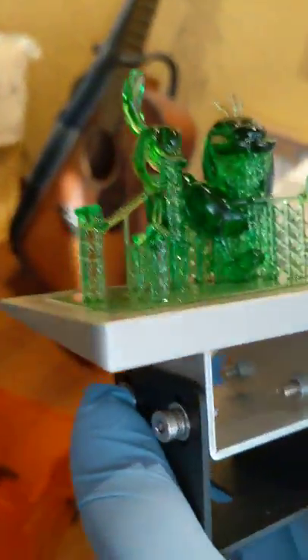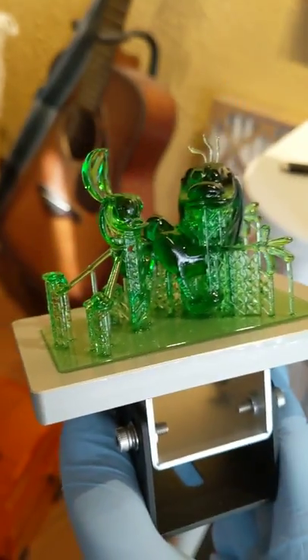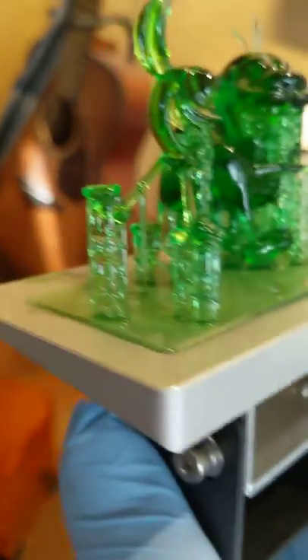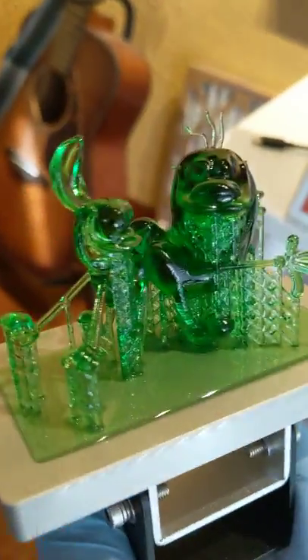Here's our Ren and Stimpy! It still has all those supports on it, as you can see — those are the supports it designed. We need to wash it in alcohol to get all the additional resin off, then wash it a second time, and then remove all the supports. You have to be careful because he's got such skinny little arms. Again, for a printer that costs less than $200, and for somebody who's never done any kind of 3D printing before, I'm pretty happy with this first result. Let me know what you guys think.